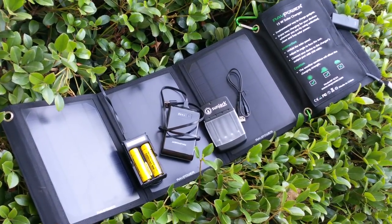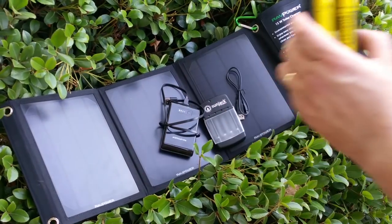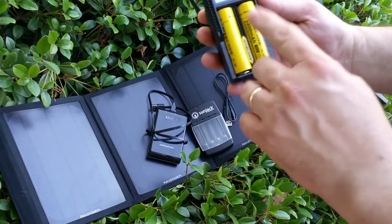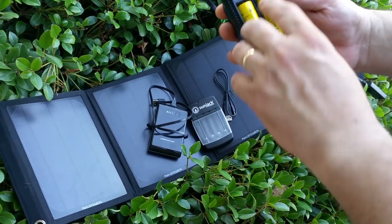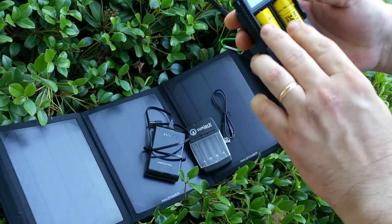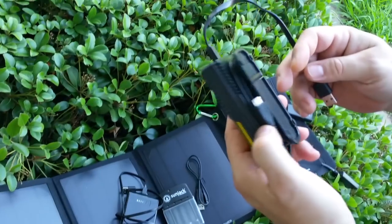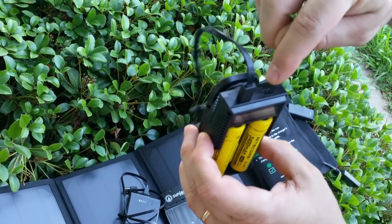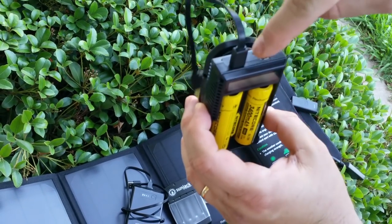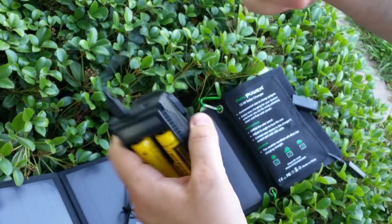I added a couple of accessories to that. First of all, from Nitecore — who also makes flashlights — I got the UM20. The UM20 allows you to charge most of your 18650 batteries and CR123s, all that good stuff. It charges a whole bunch of battery types. Its input is a micro USB, which is pretty standard today.